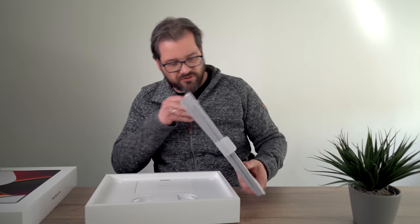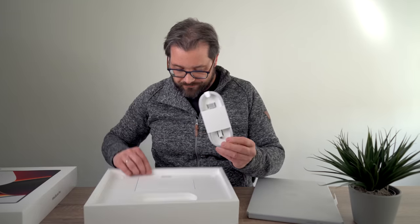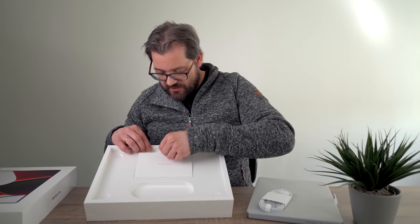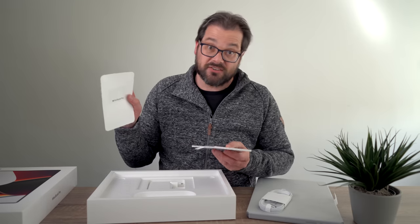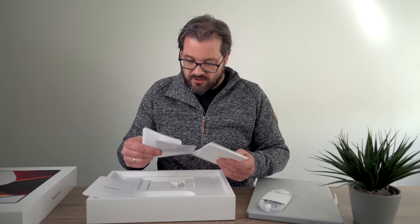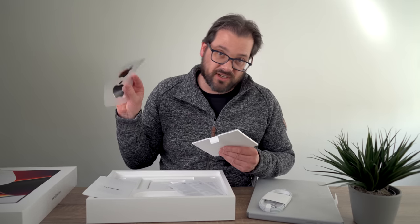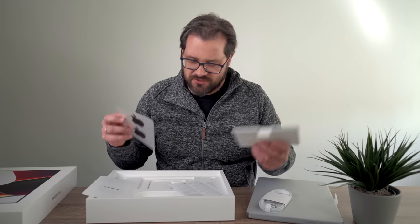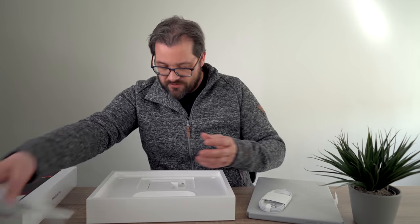What's in the box: the laptop, a cable, a booklet with a getting started guide, some guarantee paperwork, and we also get stickers. I don't really care about the stickers, but apparently for some people this is really important.